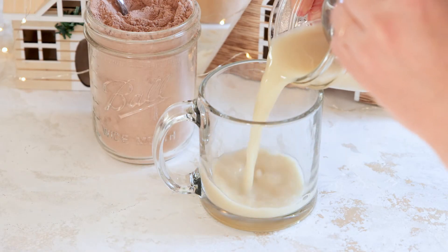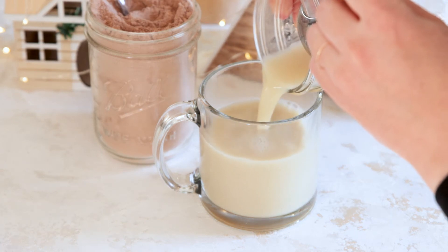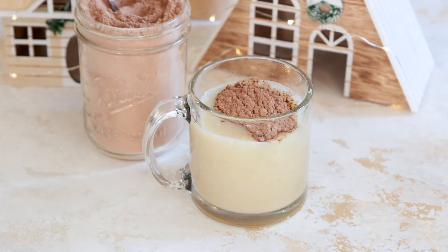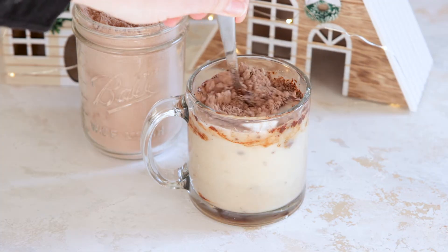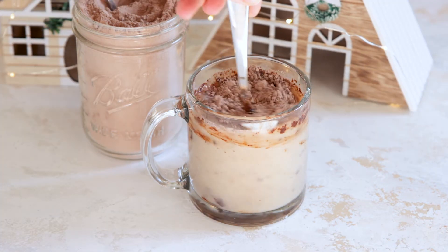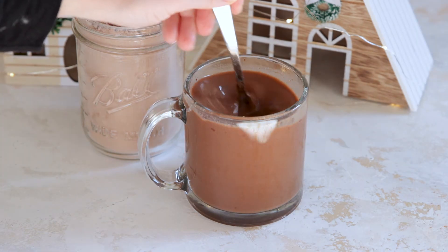To make it, I like to warm up a little bit of milk on the stove, but you can also do it in the microwave. I use oat milk — give it a little stir, then add about two to three tablespoons of the mixture depending on how chocolatey you like it. Give it a stir and enjoy.